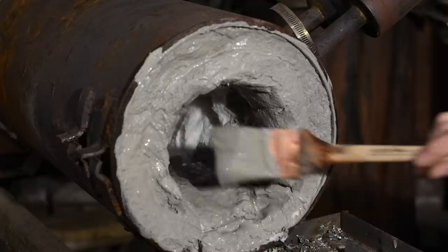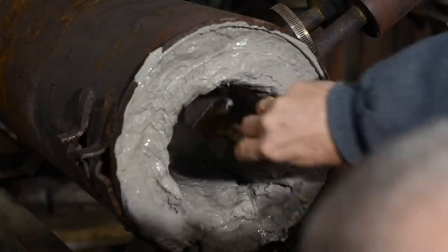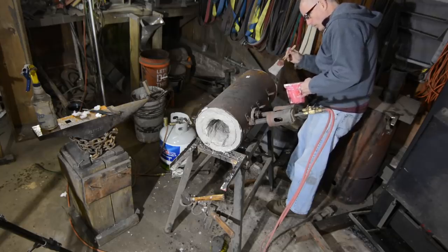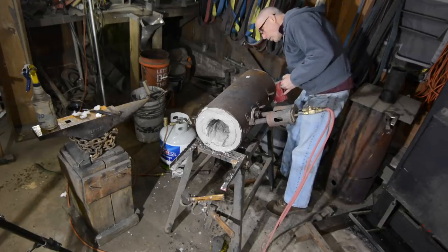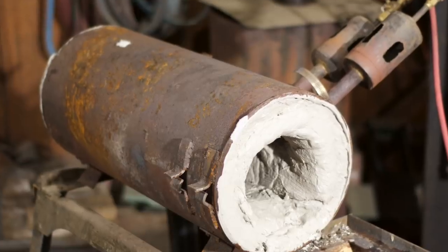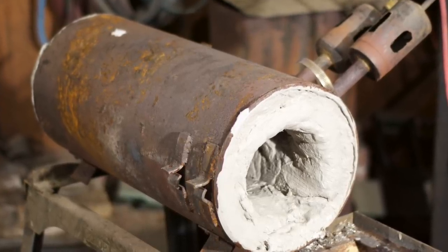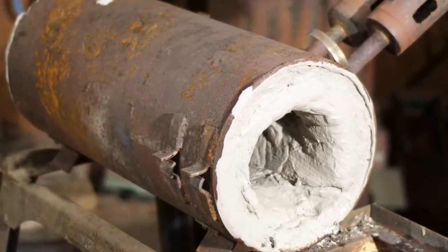There's one more step I'll be doing later, which is lining the bottom of the forge. This is only necessary if you plan to make Damascus. Flux, which is necessary for any kind of forge welding, absolutely eats refractory wool up in seconds, so you need a more hardy bottom. There are a lot of options, including fire brick, castable, and so on. In my case I'll be lining the bottom with a material called bubble alumina, which is kind of like a refractory version of concrete. I'm not going to show that because I don't have the material on hand right now, but we've gotten the forge to a completely functional state, so as long as I don't do any forge welding, we're good to go.